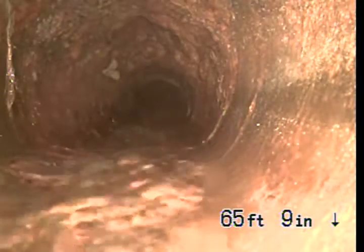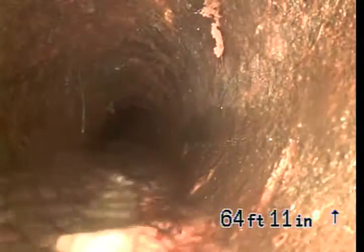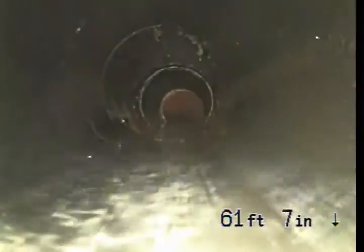As you come back, we will enter into a cast iron pipe — a small section, about 2 feet long. And that clay section is underneath the house.